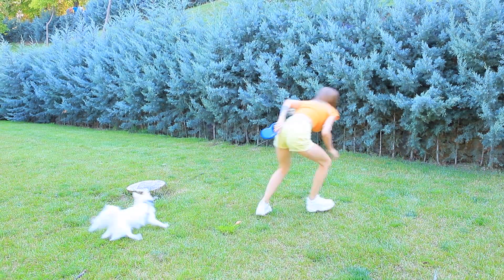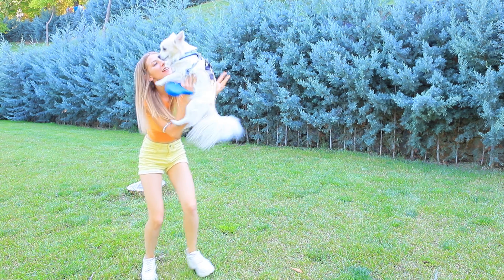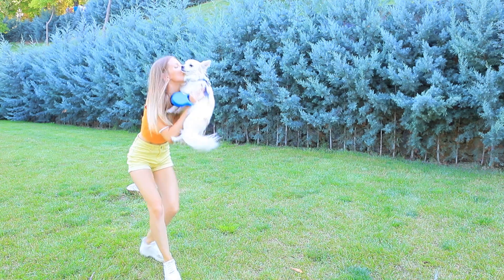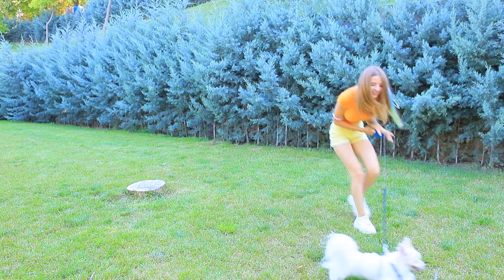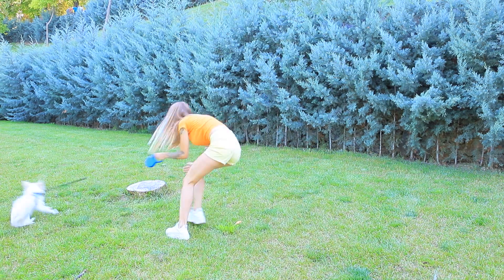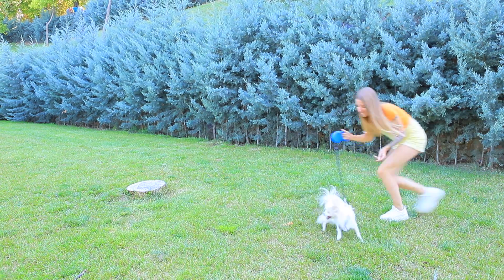My dog is the fastest in the world! She runs like an electron — maybe she has a hidden superpower! Exactly! This is Bolt, my favorite cartoon! She has the same lightning bolt on her fur! A walk with this dog is better than any workout — she's a little bundle of energy!